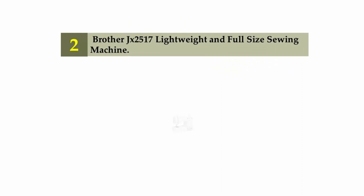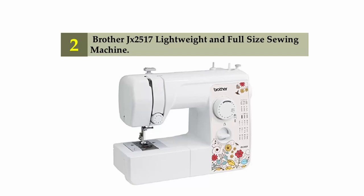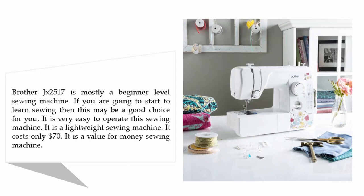Nearing the top of our list at number two: Brother JX2517 Lightweight Full-Size Sewing Machine. It is mostly a beginner-level sewing machine. If you are going to start learning to sew, this may be a good choice for you. It is very easy to operate and is a lightweight sewing machine. It costs only $70, making it a great value for money.